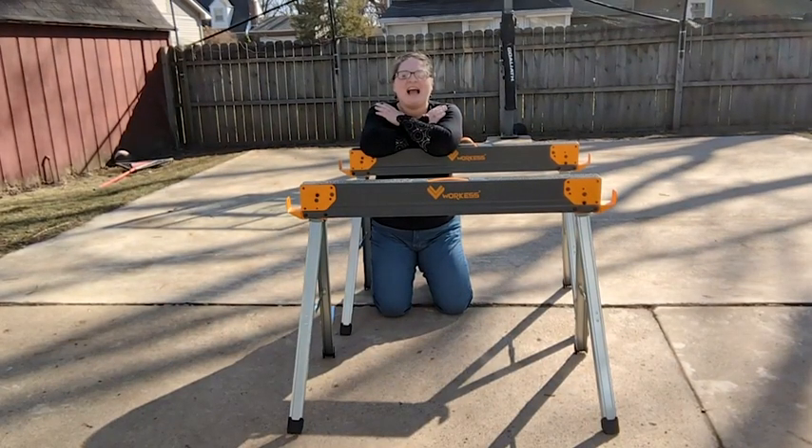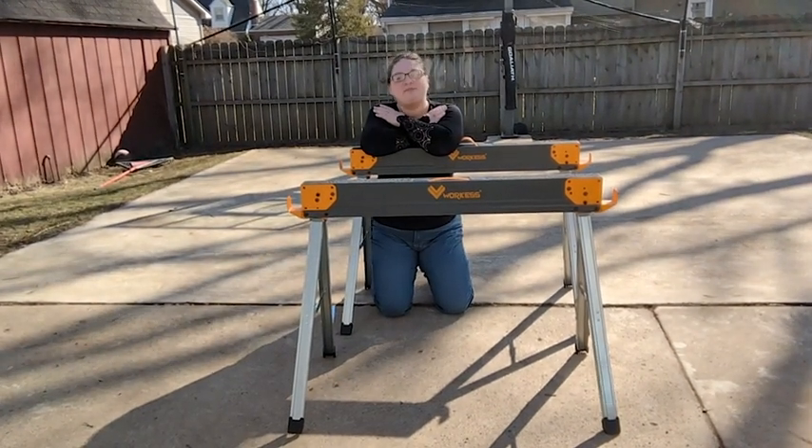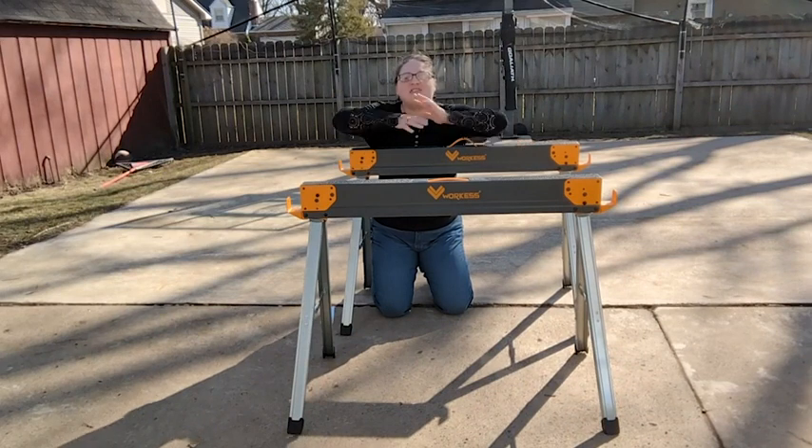Hi, it's Hannah with WTI. I have been wanting to re-sand and repaint my son's closet door, but it has been freezing out, so it's finally warm enough. I can get these sawhorses out.